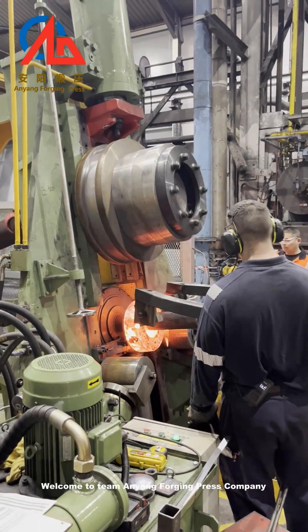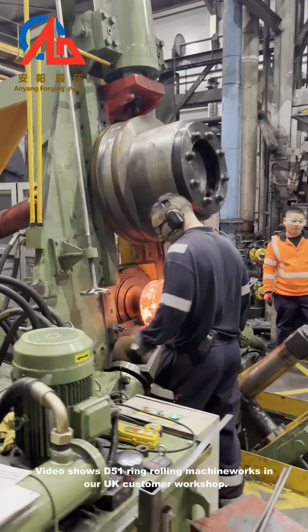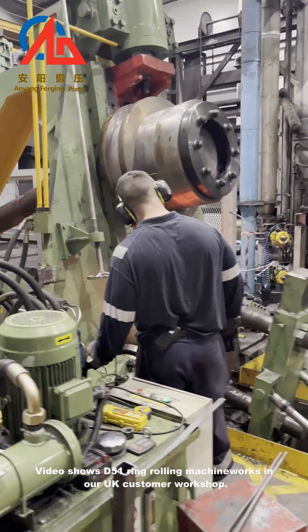Welcome to Team Anyang Forging Press Company. This video shows the D51 ring rolling machine working in our UK customer's workshop.